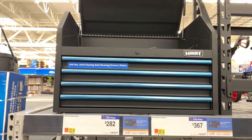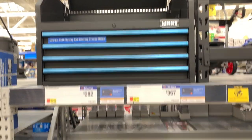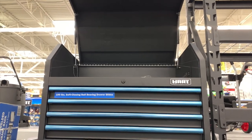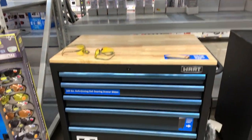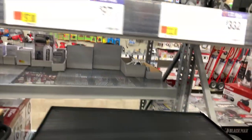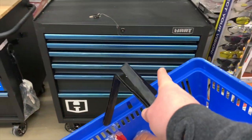That thing is huge. It is $282 for the top part and $367 for the bottom, and $332 for that one.